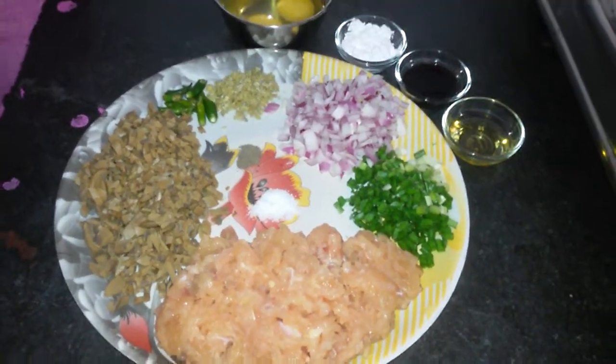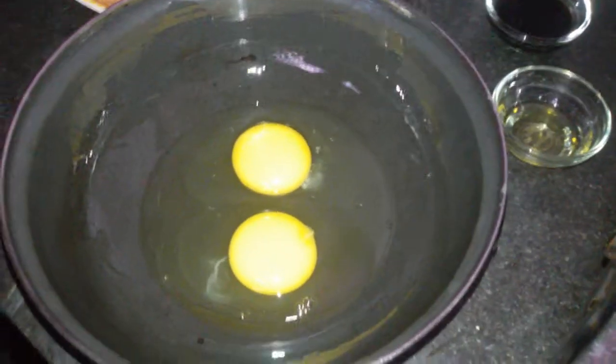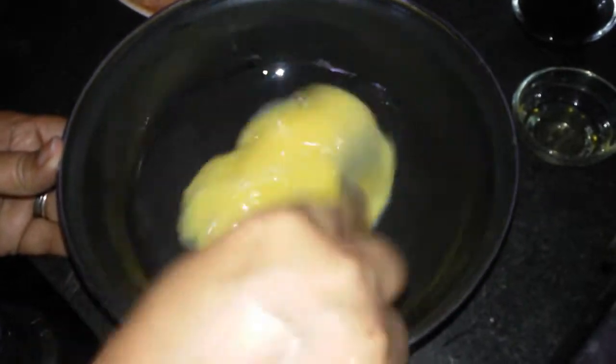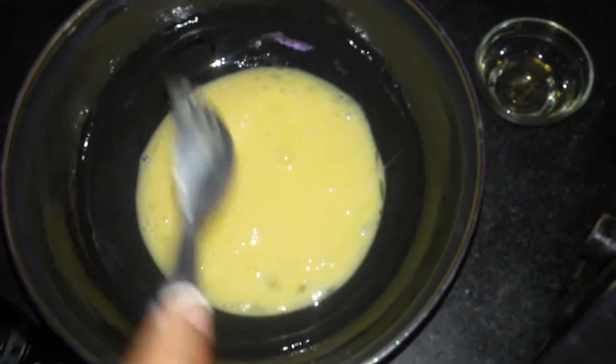So now let's start cooking. First we are going to coat this vessel with oil. Now we are going to add two eggs and we are going to beat the eggs. It's done. Now we are going to add the minced chicken.